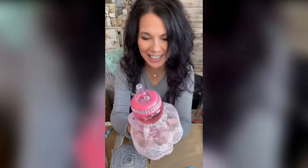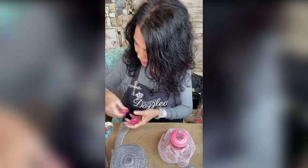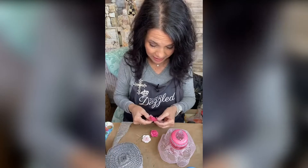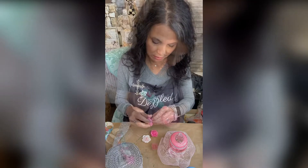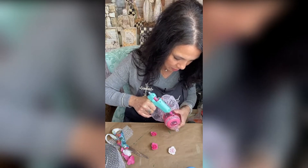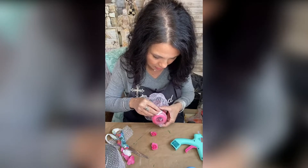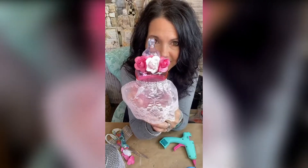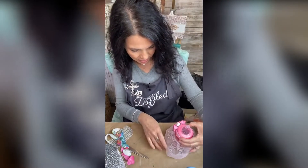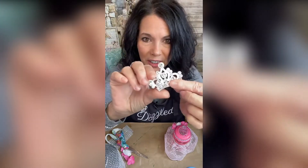Y'all, she is cute! I grabbed these little paper flowers from Hobby Lobby. If they're a little big, you can just peel some of the petals off. I'm going to put a big dot of hot glue right there — we're making her a little headband. Look at her little headband!